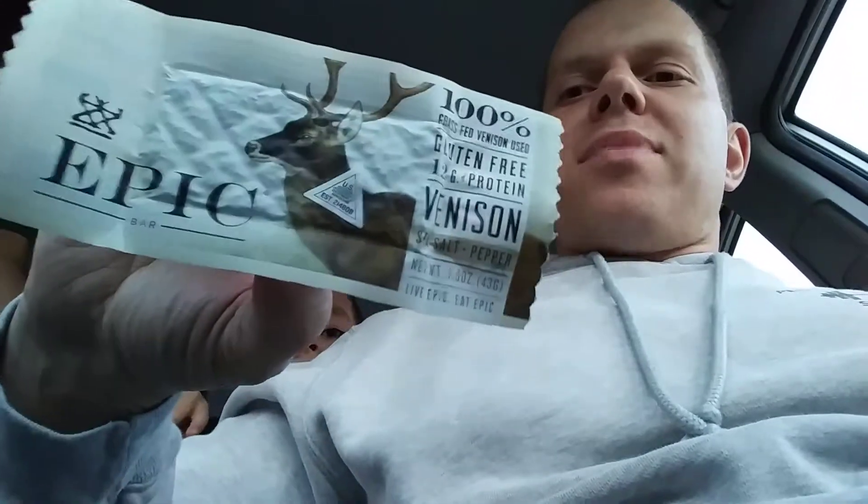Hi, Program Director Jeff Terrell with Fenton Fitness and Athletic Center here with John and Michael. In today's review we're going to get off the junk food and do something a little quote-unquote healthier. So today we've got the Epic Venison Sea Salt and Pepper Bar.